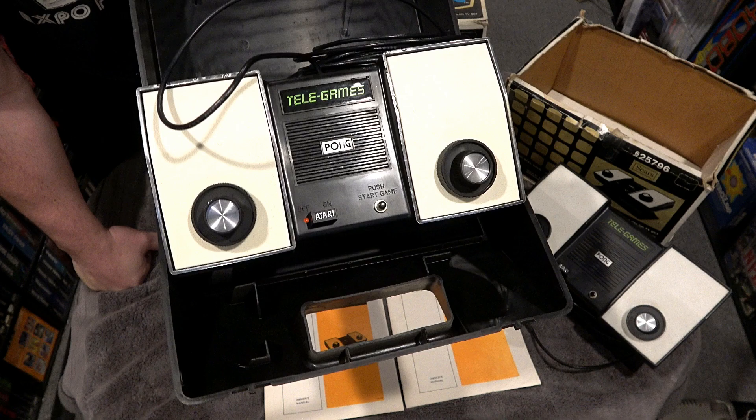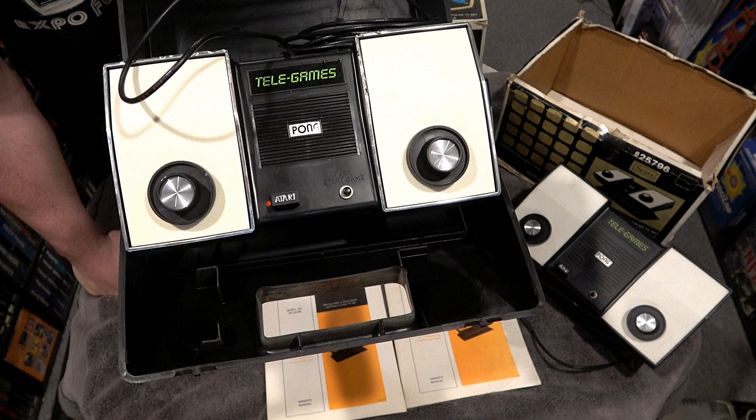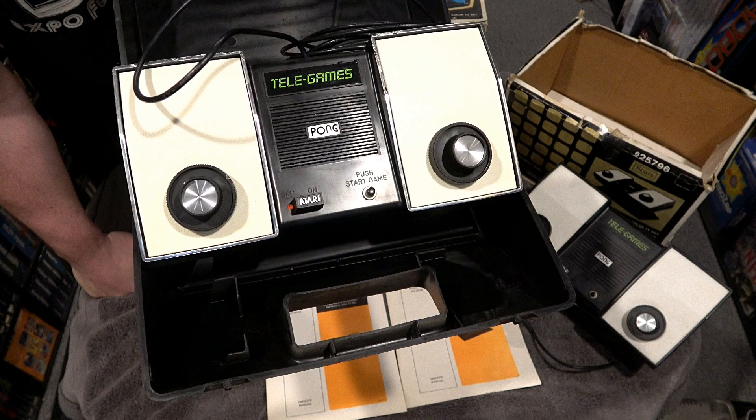I thought it'd be cool to showcase this on my channel and even fire it up to show people what the very first licensed home console Pong machine looked like. This is hands down probably the hardest thing I've tried to get a clean signal on for my channel — I can't believe how clear it is. Despite some connection issues, here it is: the original 1975 Sears Telegames silver border Pong, one of the first Pong units, and it works great.